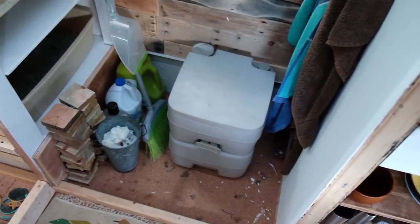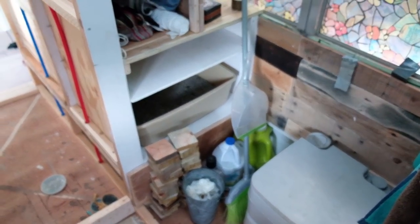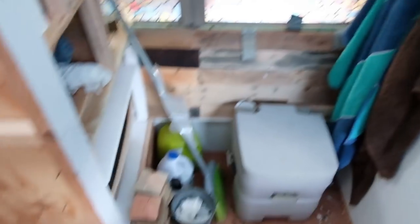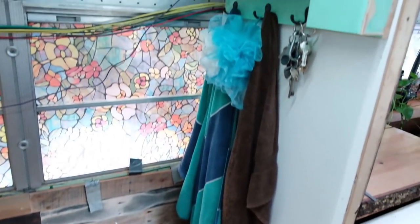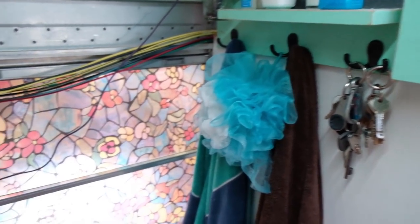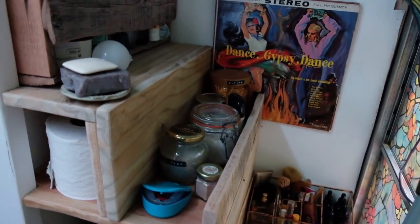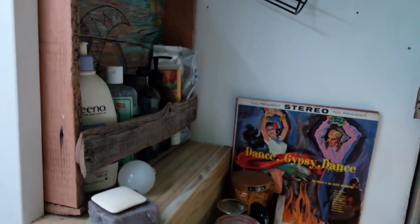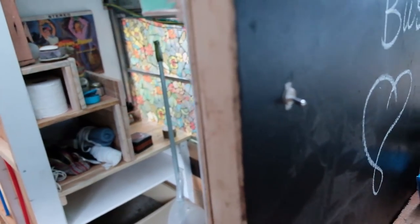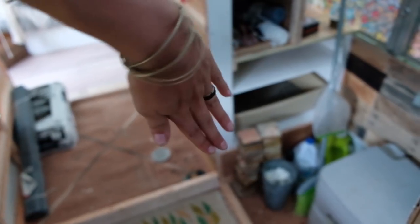The commode — the glamour of our life right now — is where the kitties also do their business. This is eventually going to have a door that swings around to close off the shower, but right now this is where we have toiletries, cleaning supplies, and jewelry. Eventually there'll be a light bulb with a switch right there.